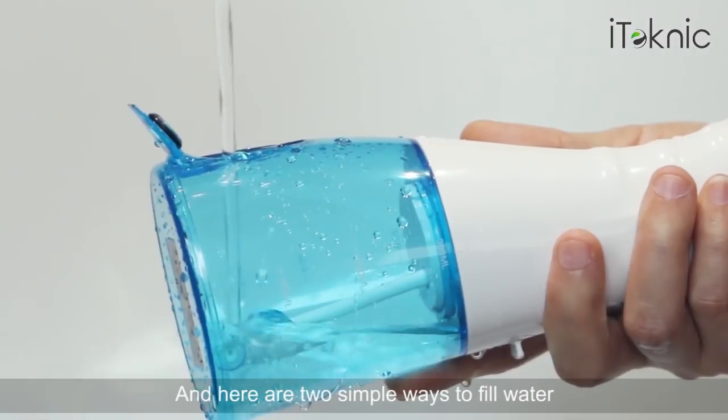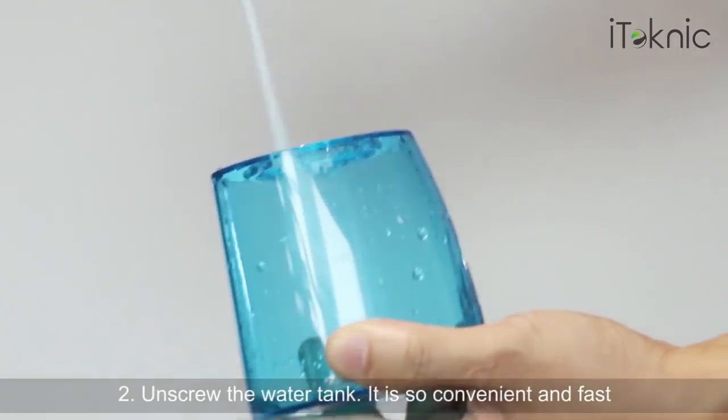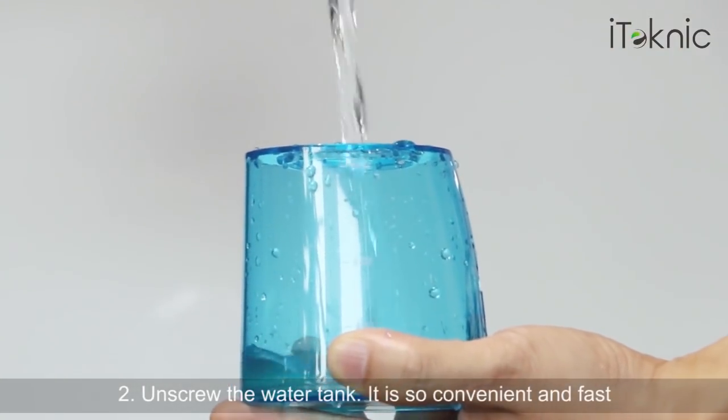There are two simple ways to fill water. One, open the lid of the water tank. Two, unscrew the water tank. It is so convenient and fast.